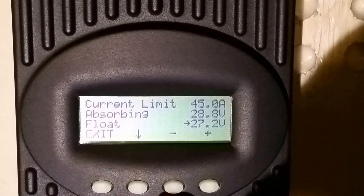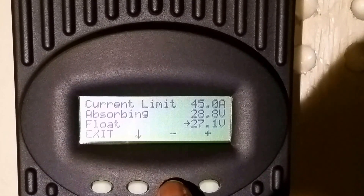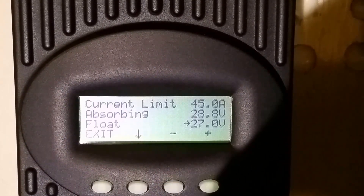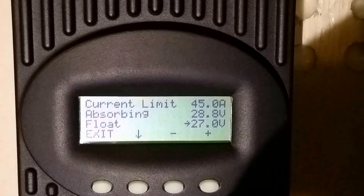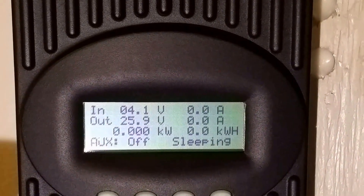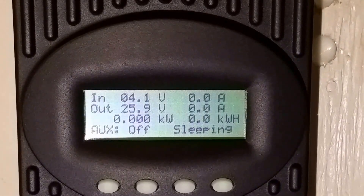I want to go according to what the manufacturer recommends to keep my batteries safe, because I spent a lot of money on them. So the final settings are: 45 amps max charge current, 28.8 volts absorb mode, and 27.0 volts float. Hit exit and we're all done — that's how you reset your OutBack FlexMax FM 60 and FM 80.